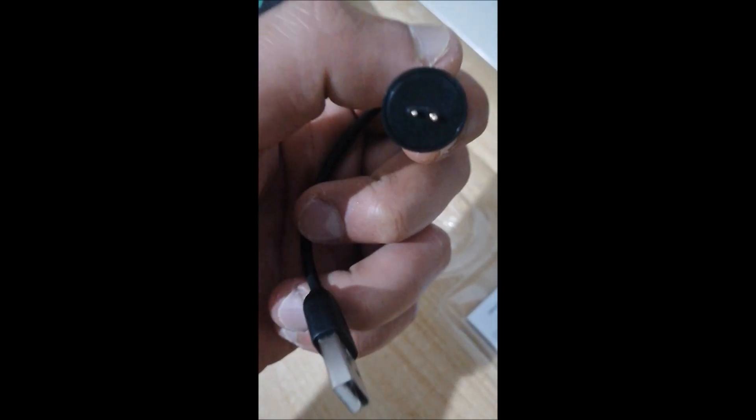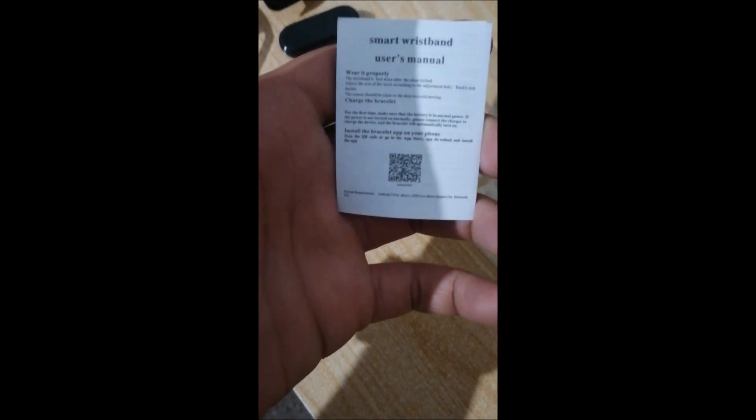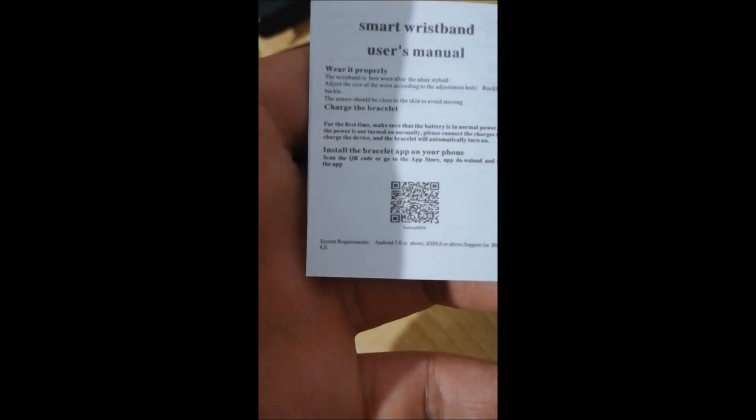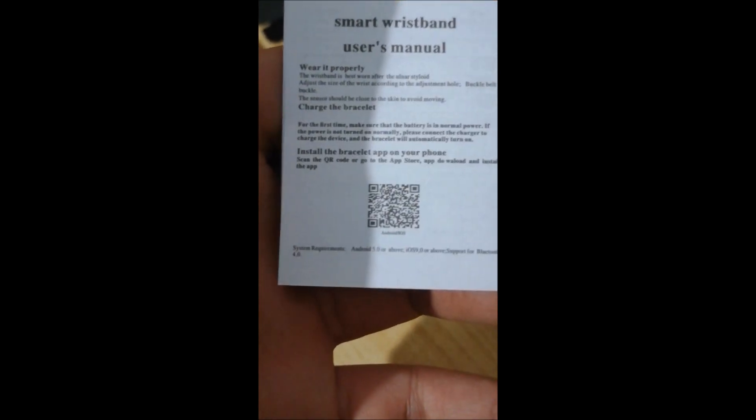This is the charging cable — it's magnetic. And this is the user manual, with a QR code here to install the app.